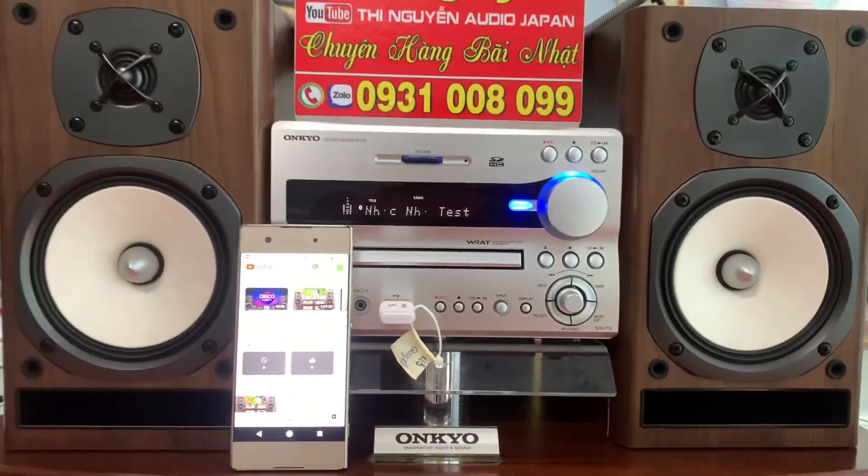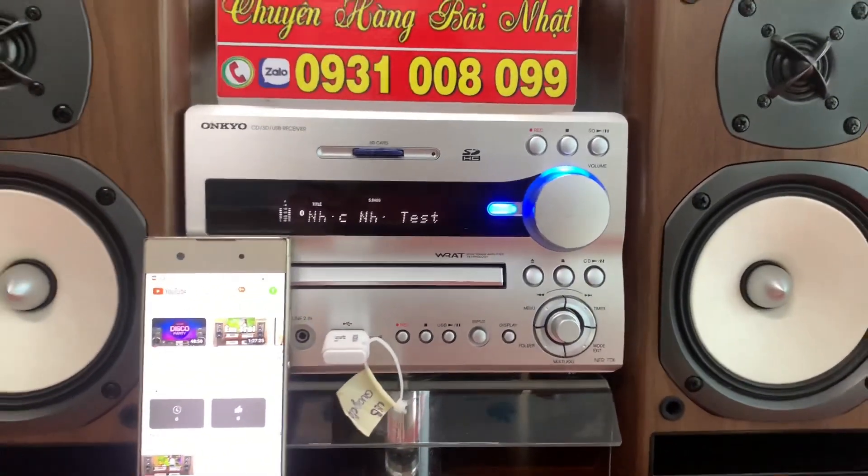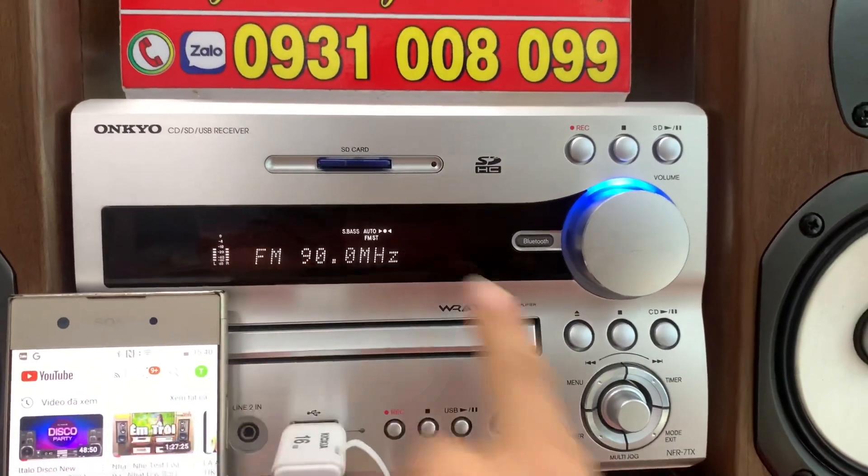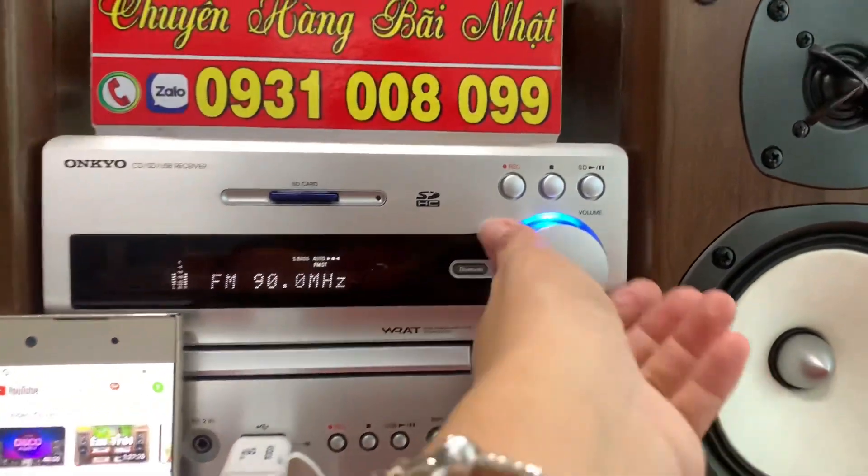Em vừa test nhạc qua chức năng Bluetooth, tiếp theo em sẽ test chức năng radio cho mình tham khảo. FM thì em đang test ở tần số 90MHz, bây giờ em sẽ chỉnh vô tường.